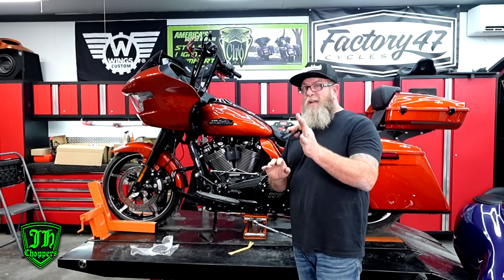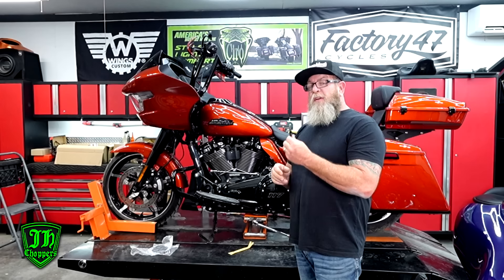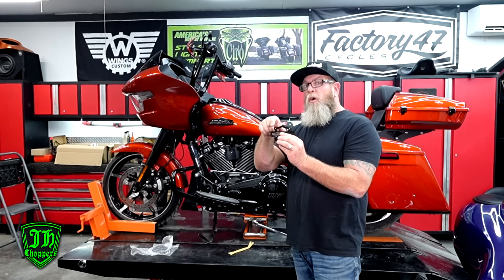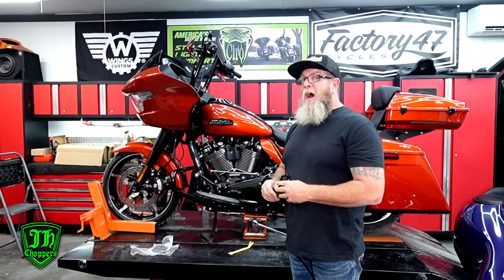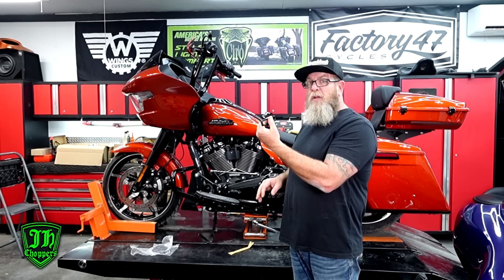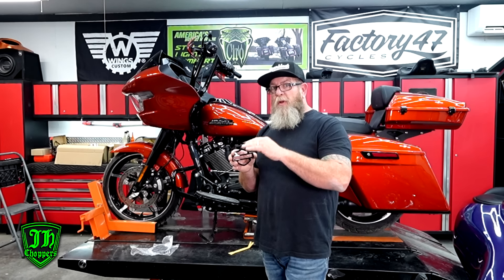On the 2024, the tank is slightly different than the '23 standard and older bikes. So this badge is going to be made for the '23 CVO and the 2024 and newer style tanks — it's got a little bit different curve to the back side of it. We've got a set of black ones here that we're going to be putting on. You can get these tank badges in various different flavors.